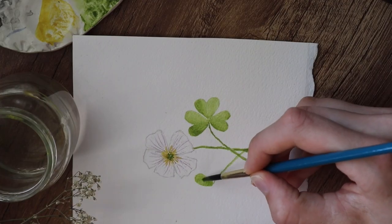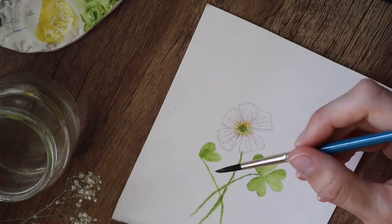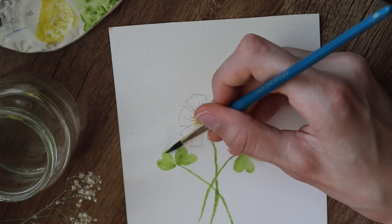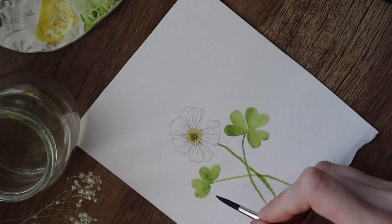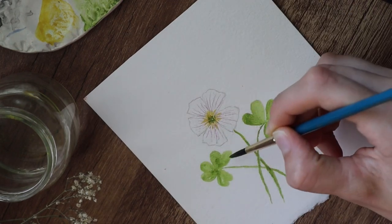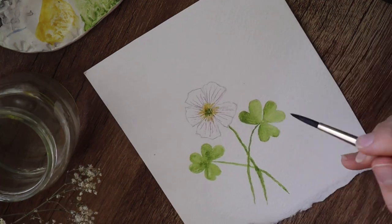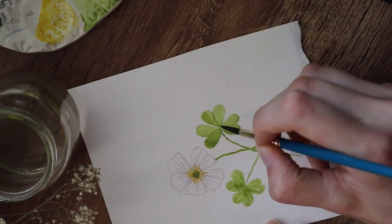I really wanted to add these leaves because I thought the painting would look too empty. So I did those freehand because I didn't draw those leaves first. And maybe you can see the difference because I painted those leaves way faster too.